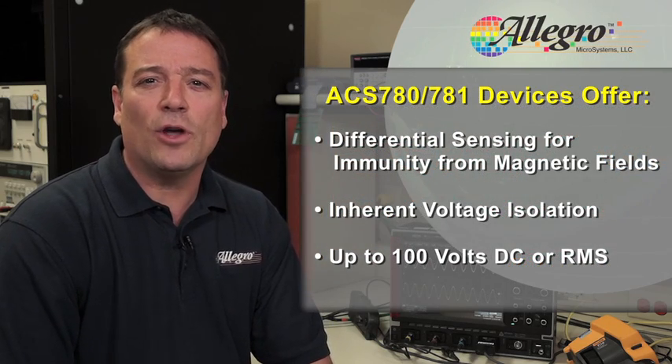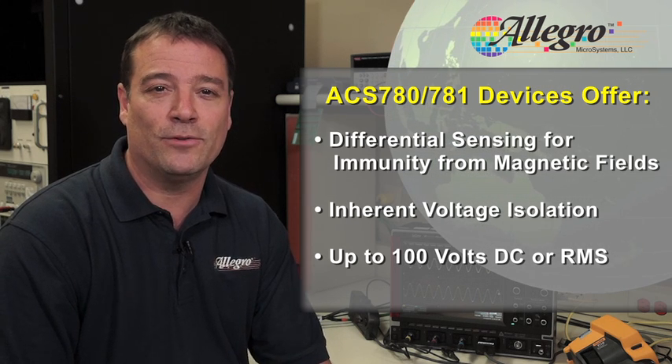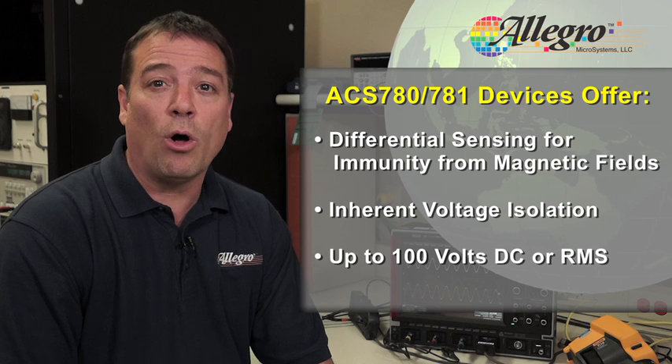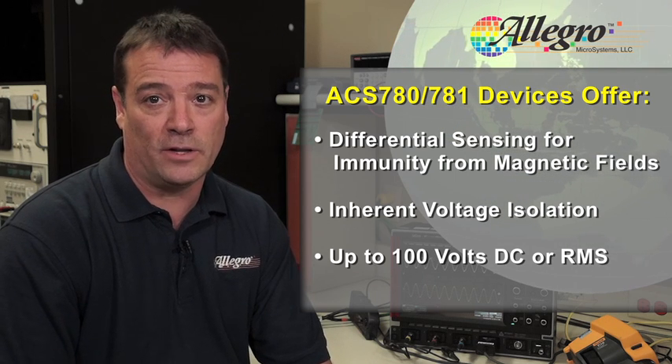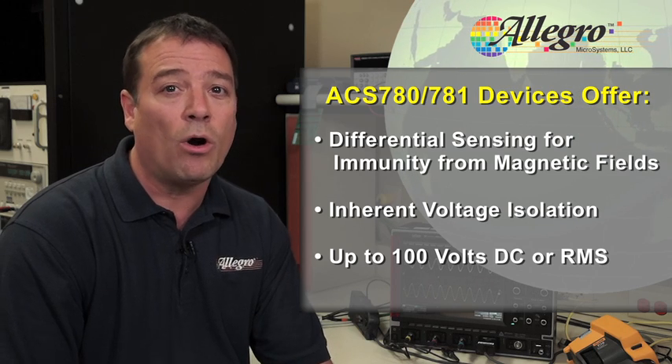The technology also includes differential sensing for immunity to any interfering magnetic fields. The sensor package also comes with inherent voltage isolation and can be used in voltages up to 100 volts DC or RMS.